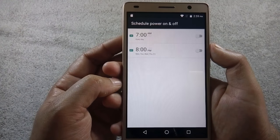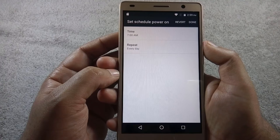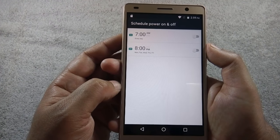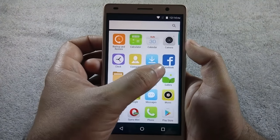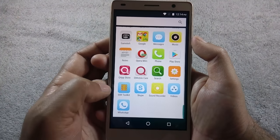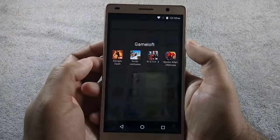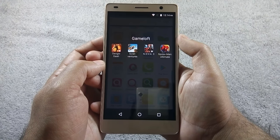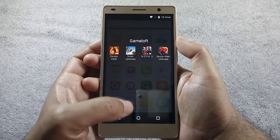There is an option to set a scheduled time to power off or on the phone by itself, which is useful if you want to power off the phone at night while sleeping. Just like other QMobile phones, this phone also comes with a number of bloatwares. Some useful apps are pre-installed, like File Manager, Facebook, and WhatsApp. There is a game lot folder which contains trial versions of games that consume lots of storage and cannot be deleted, but you can disable them.